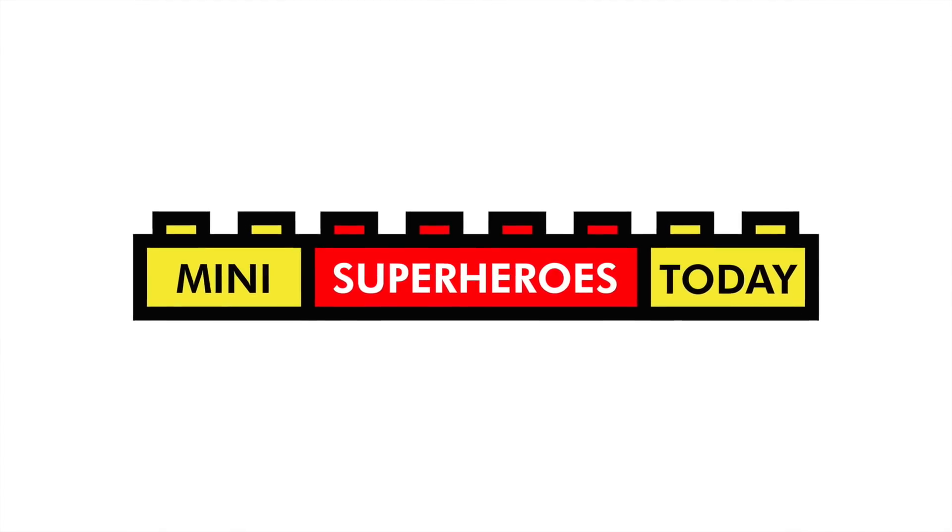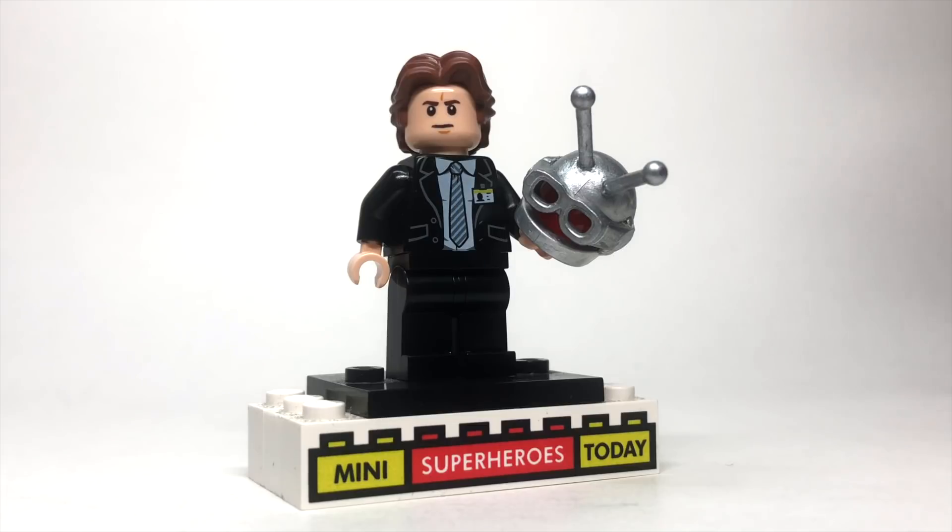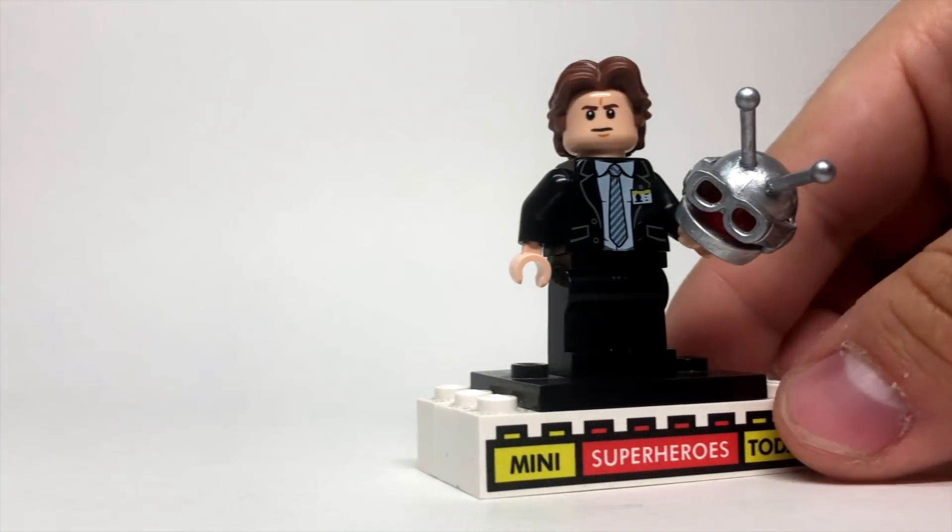What is up you guys? This is Mini Superheroes Today, and in today's video, I'll be showing you how to build young Hank Pym from Avengers Endgame from the mission back in time using 100% official LEGO pieces.